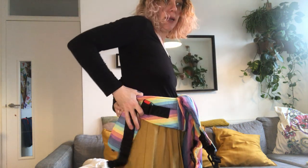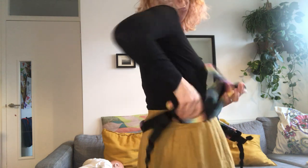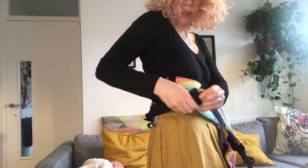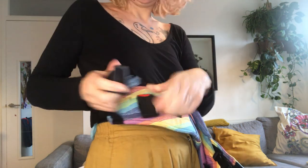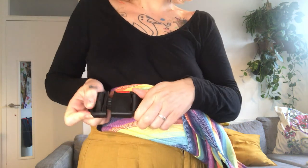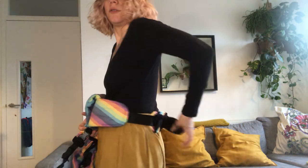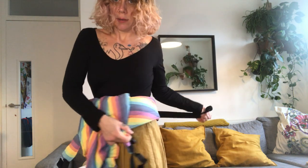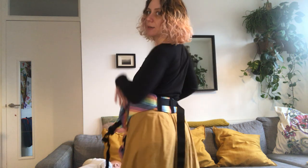I'm putting my waist belt on and clipping it. There's a nice little lower back support pad here, which gives some extra support around the back. I bring the clip through the elastic band, clip it, and then re-tighten. I go to my back, run my strap, and give it a little pull. There you go — nice and comfy on my back.